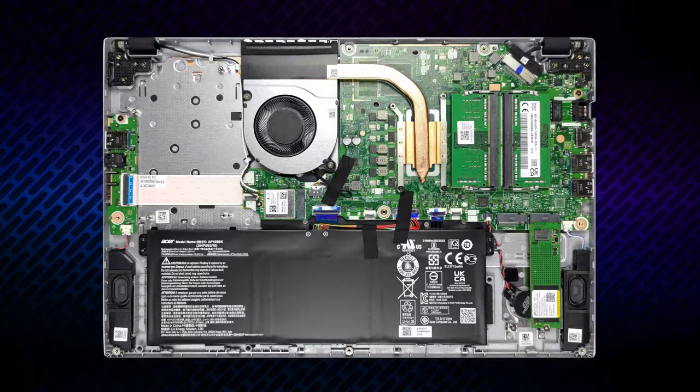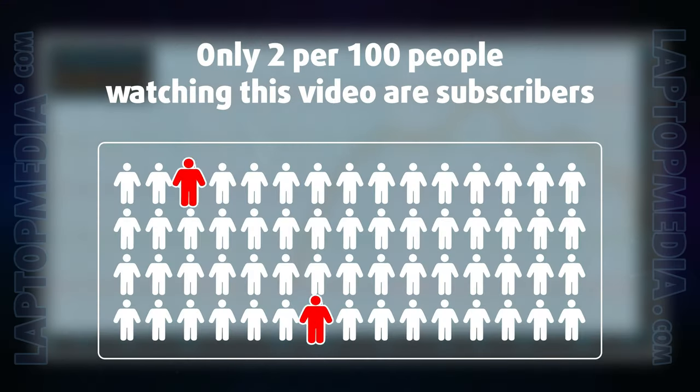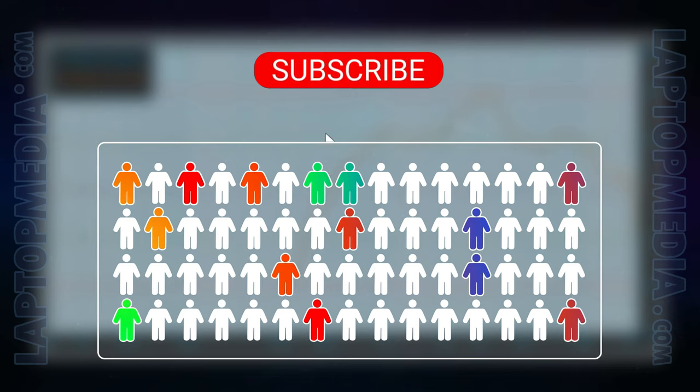The speaker setup is found on the bottom and it's not very good. There are deviations across the entire frequency range, while the max volume is pretty low.